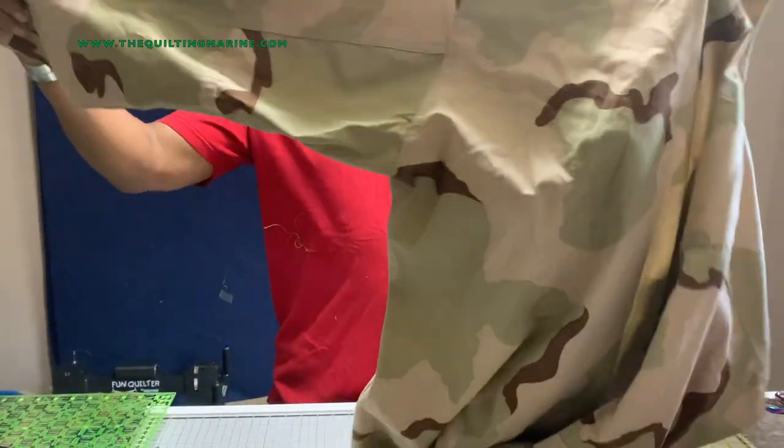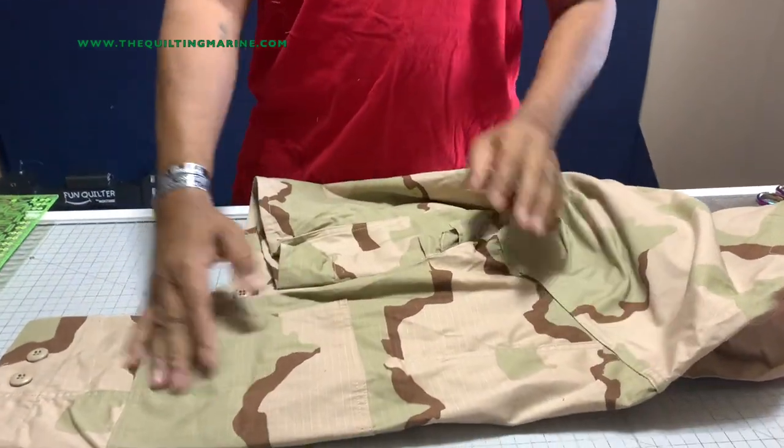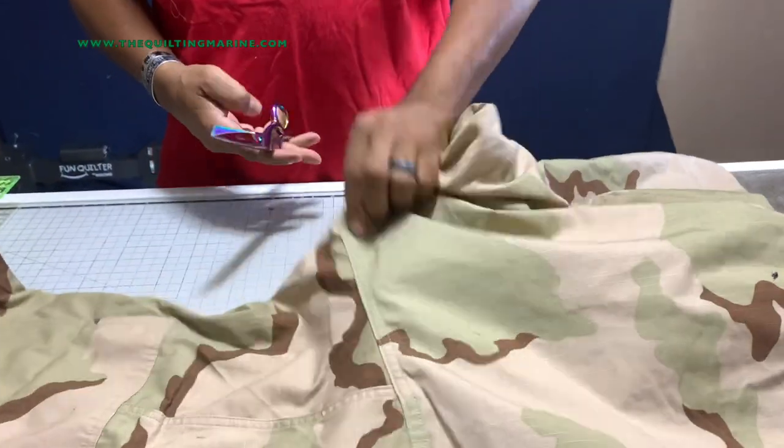I've got this old top right here. Let's take it apart and get the guts out of it — and by guts I mean the parts we're going to use to build our blocks. It's real simple, not rocket science, it's really easy. Let's take this sleeve off right here.